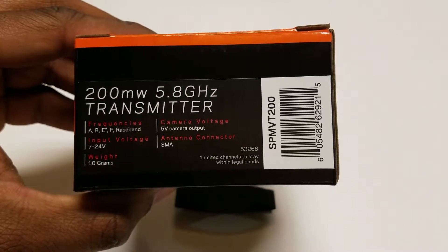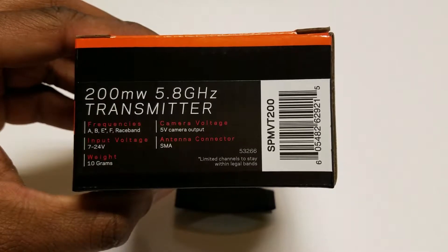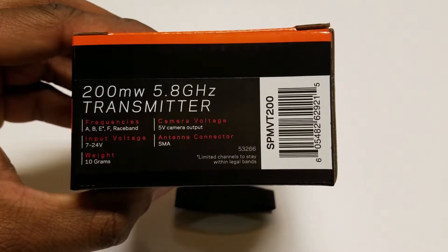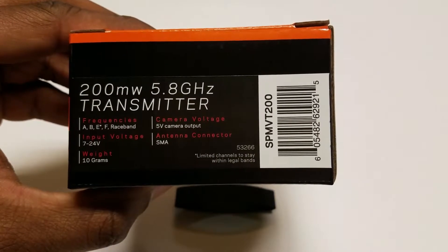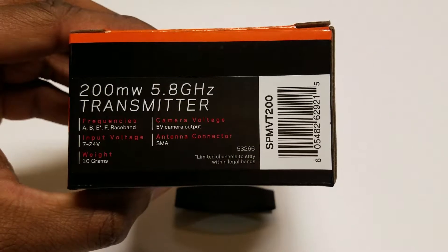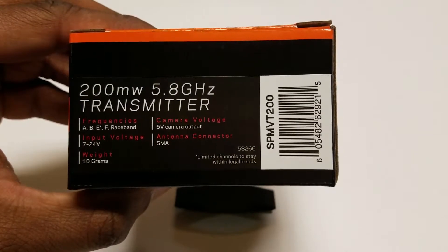We have the minimum and maximum range of voltage needed to power the transmitter. The minimum is 7 volts to a maximum of 24 volts. This is probably the best information to know — you cannot power it from the 5 volt output on your PDB.